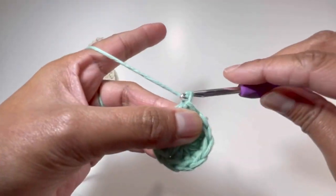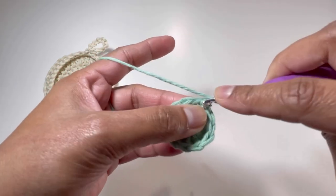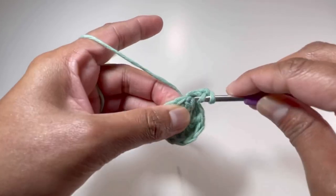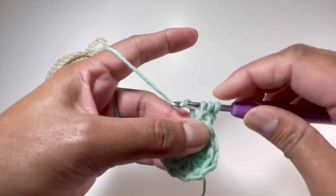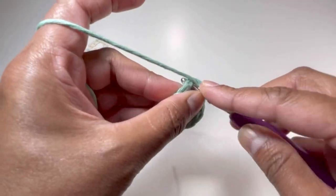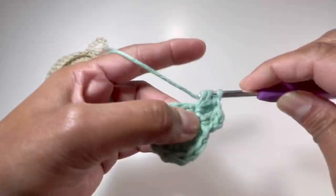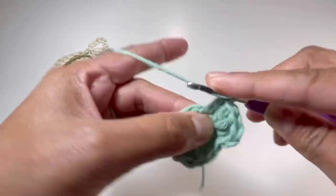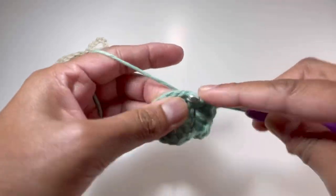For round number 2, we're going to chain up 2 and this chain 2 will count as our first double crochet. Yarn over and insert your hook again into that same stitch where you made your slip stitch, grab your yarn and make another double crochet. Into the next stitch we're going to have another 2 double crochets — 2 double crochets into each stitch. By the end of round number 2 we're going to have 24 double crochets.